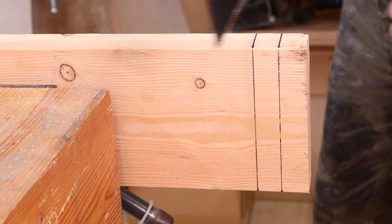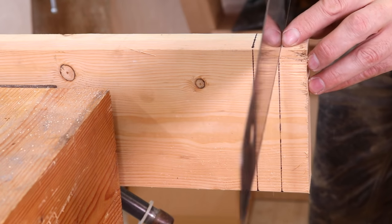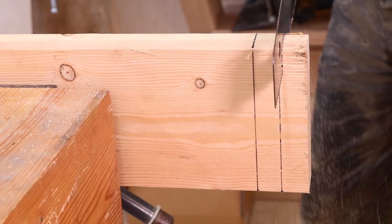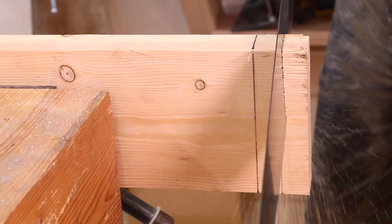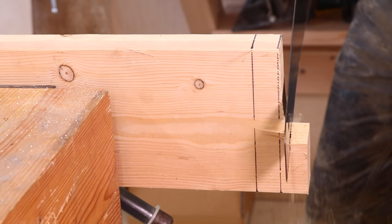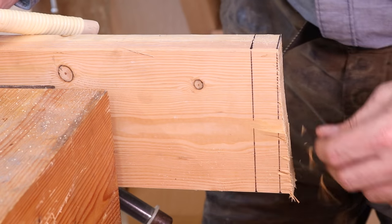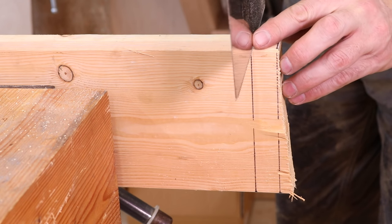We'll start with the push saw, and I'm just going to cut at a normal pace like I normally would. That is not very good. I have to say that's the worst cut I ever made — nice that it happens on video for you guys. That's what some people can expect. I don't know why that happened; that saw is not that old.